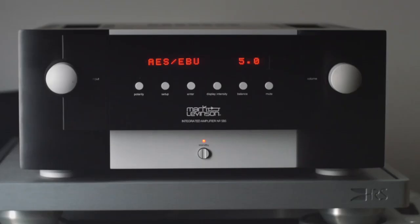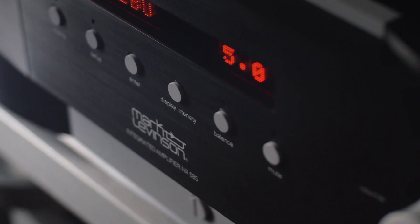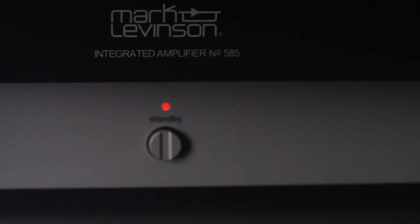Our front and top surfaces are always free of visible fasteners, keeping these prominent surfaces clean and uncluttered. We laser engrave the front panel markings. These high-end processes provide the highest quality of indelible marking.